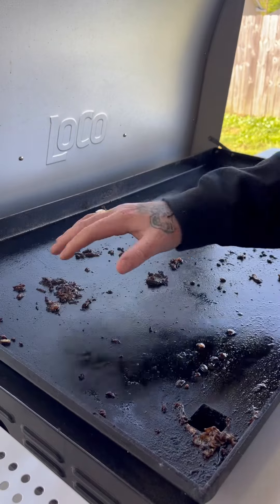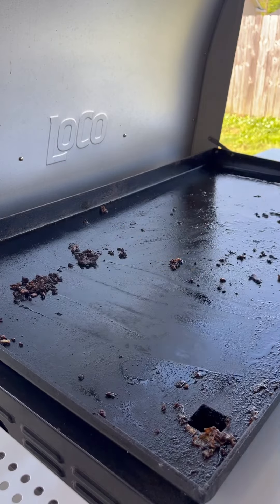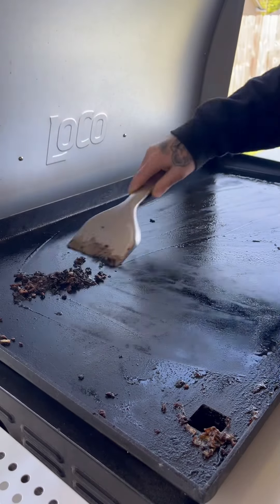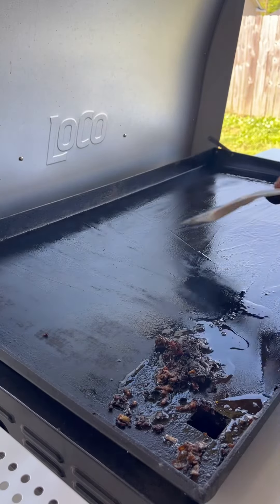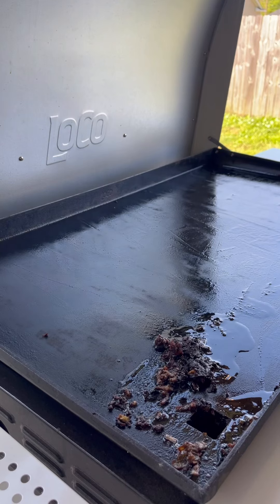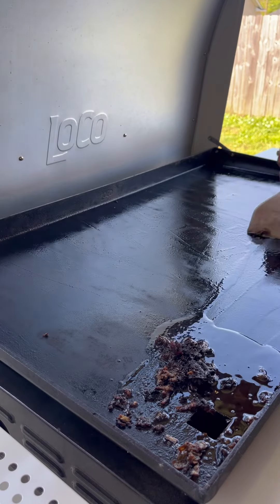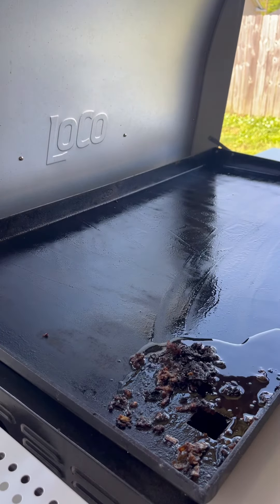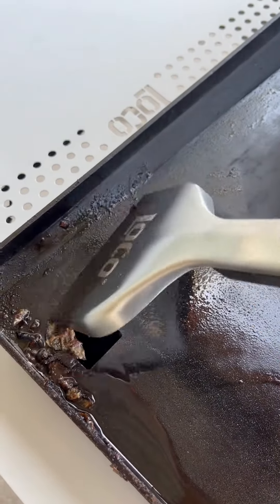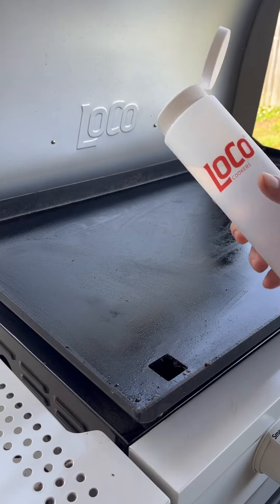Got that griddle top piping hot. Now we're gonna go ahead with that scraper and just get to work — get everything scraped up into one pile just like this. Shove it right down there. Get all that old grease, all that food, all that nasty stuff right down that chute. Get all that food up off of there.